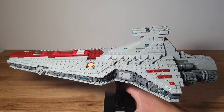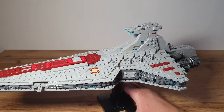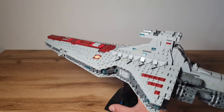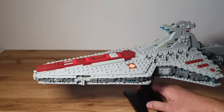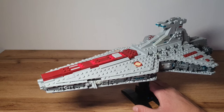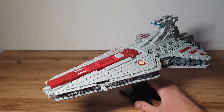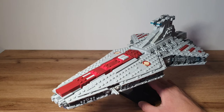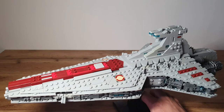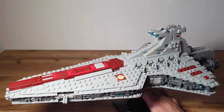On each side we can see the smaller side hangars with some cool wedge plates to indicate the doors. There are also details using binoculars, clip holders, and grill ports. On the front side of the Venator we can see a double cannon on each side. In the original model this was done using screwdrivers in light bluish gray or old gray, but I didn't have those so I used some pistol pieces instead.